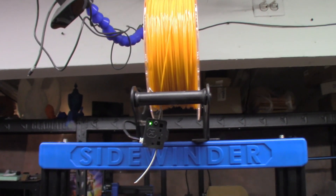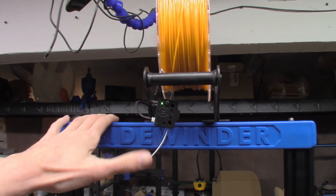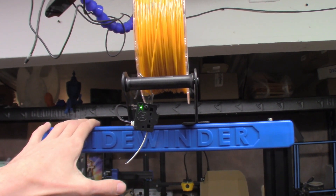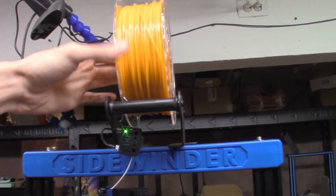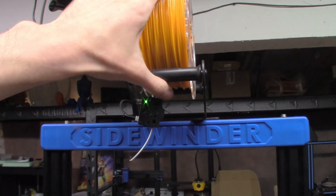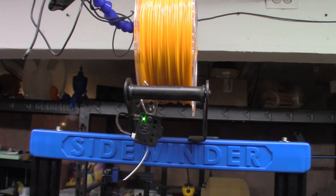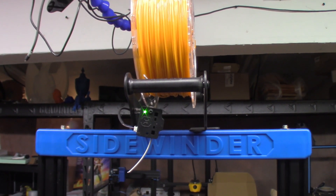Hey everyone, so on this episode of Make It With Calvin, I'll be taking you through something that I feel has kind of become a lost art in the 3D printing community, and that is the concept of troubleshooting. Now, this is the new Sidewinder X2. It prints really nice, but there's a lot of resistance in the filament system, and I'm trying to figure out if it's in the spool holder, the filament runout sensor, or both. Let me take you through my process for working through this in a process-of-elimination style and see if we can find the problem.